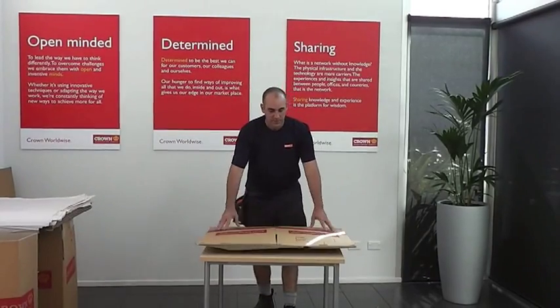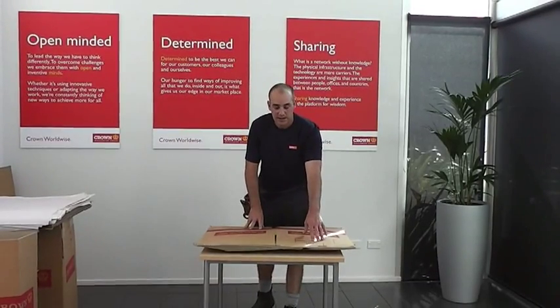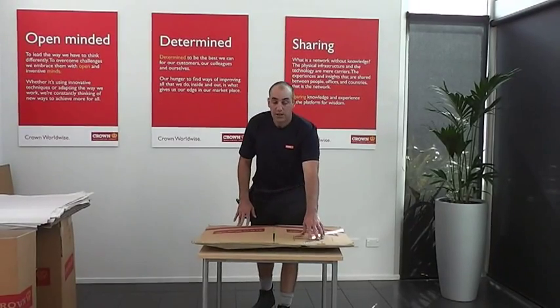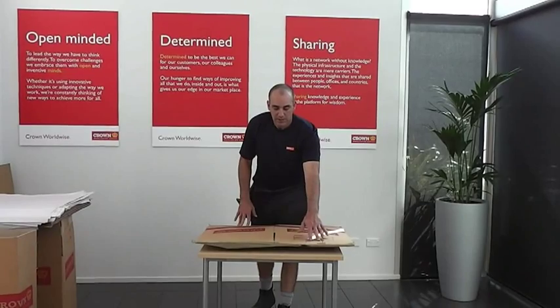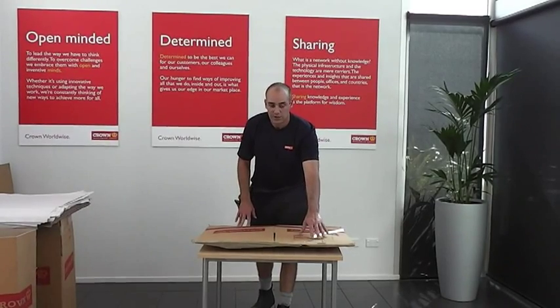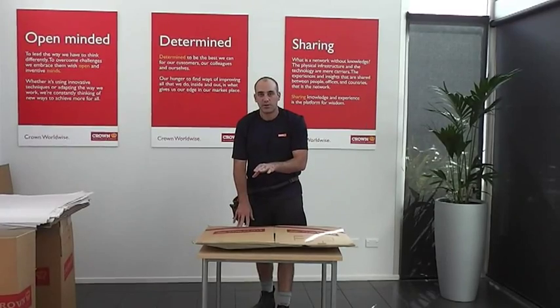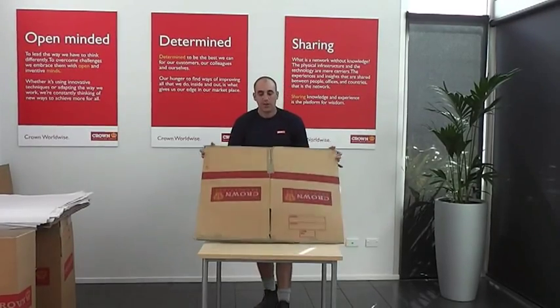For an item like this I'm then going to write your name and destination, and note that it is a canvas print. You're going to get an inventory sticker — pop that on there — which has your name again, destination, and your item number. Then you're going to write that on the inventory, which you get a copy of at the end of the relocation.